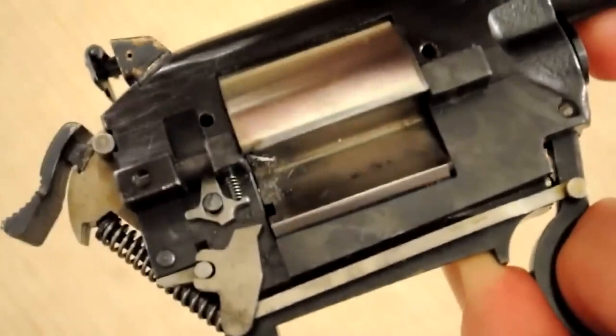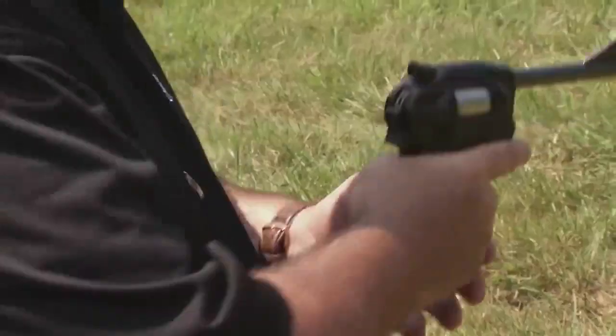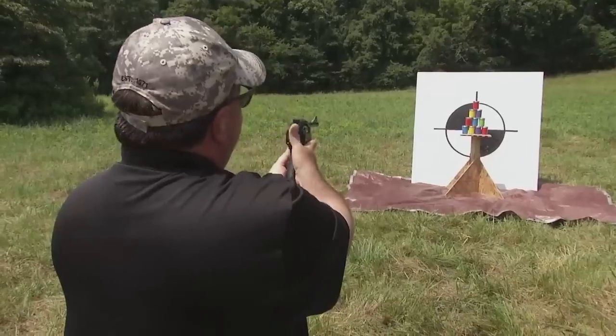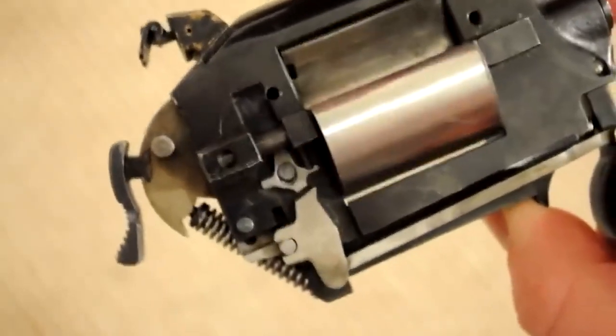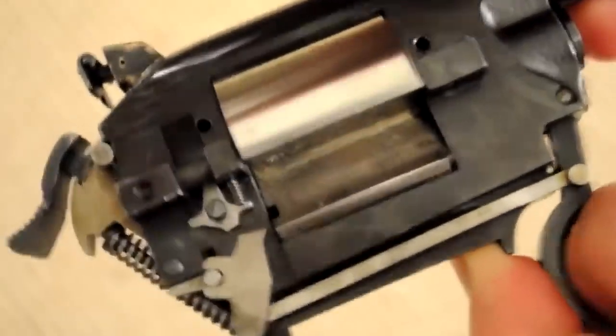Two calibers were created: the .22 and the .38 Dardoch, and three gun versions were available — the 10-round Model 1100, the 11 or 15-round Model 1500, and the 20-round Model 2000, which never came to fruition. Dardoch also tried to adapt the ammunition to automatic weapons and even to rapid-fire aviation guns.